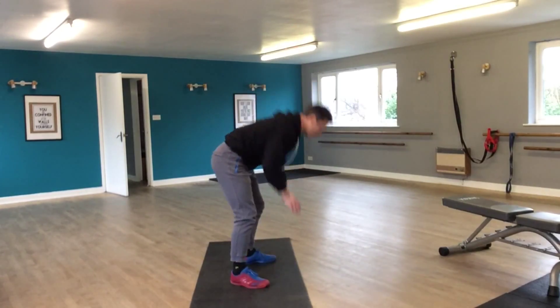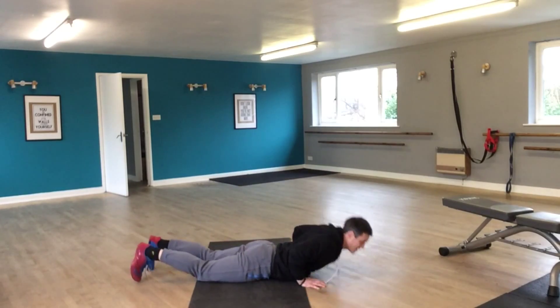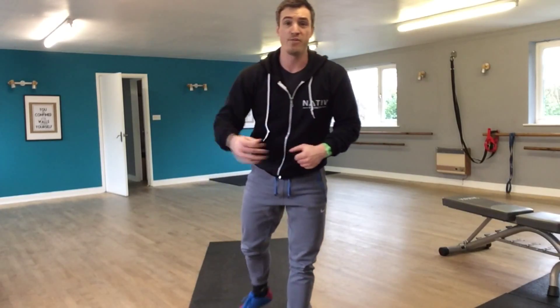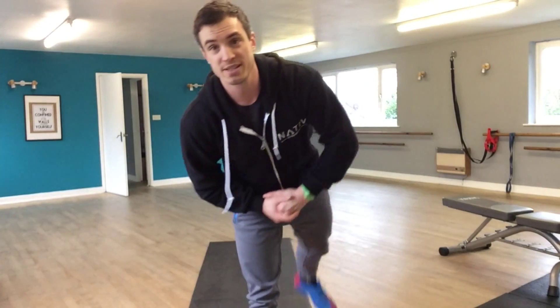Standing in, standing up. The intensity will still be the same whether you're doing the full one or the beginner version. Most important thing — have fun with it, work hard, and keep practising. Alright?